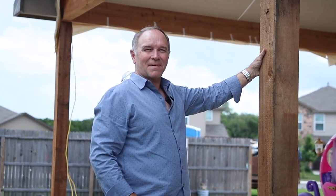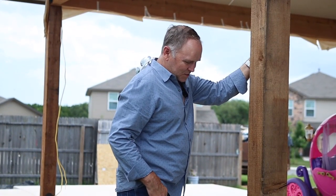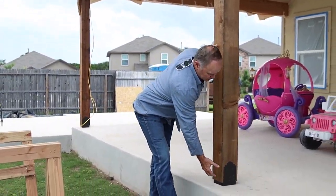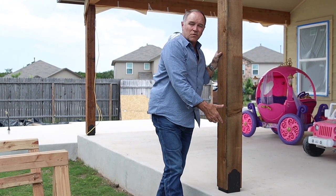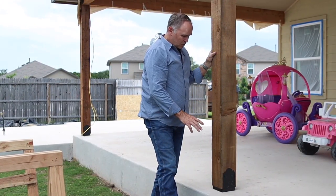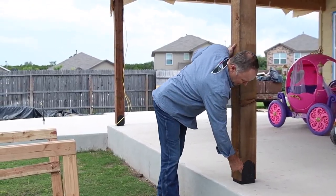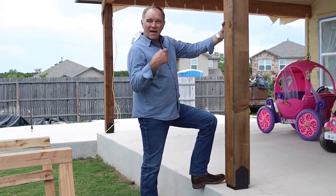This detailed video is not about the girls, it's about the brackets, because I'm impressed with these iron brackets. They're not super expensive and they have several great features. One is that they hold the cedar off the ground so it does not rot, and they also meet all the codes. You can see the black iron — it's really much more attractive than the galvanized, or having to paint them.